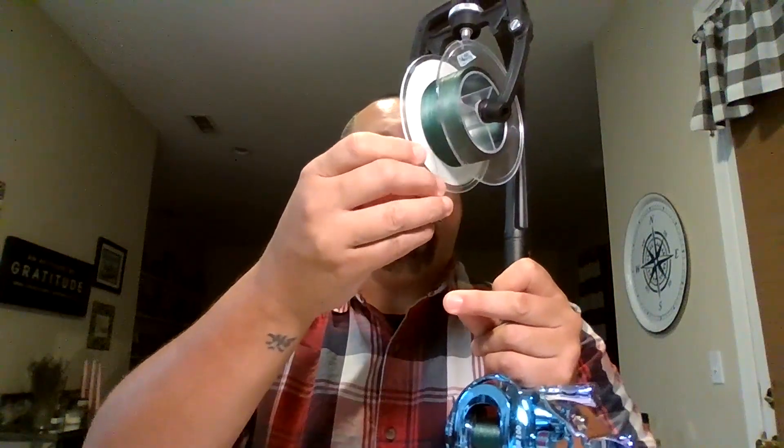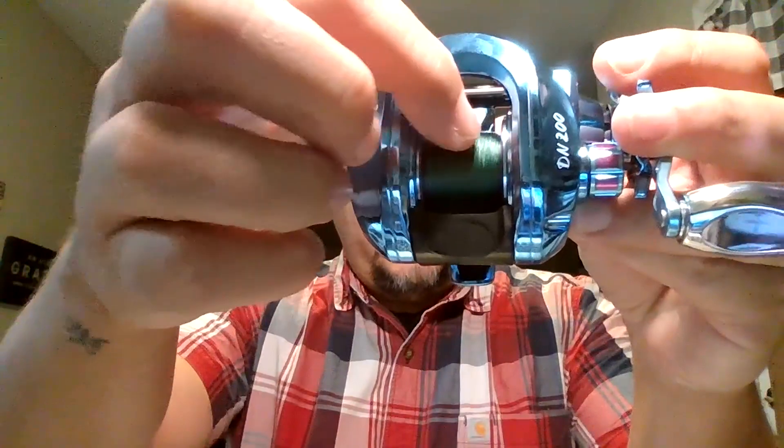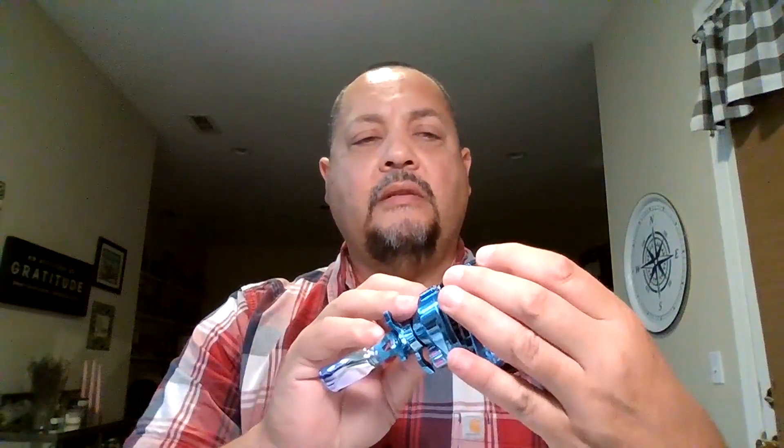I just spooled it up with some 20-pound braided line using this spooling device. I'm going to take it off and show you that it wound on the spool pretty evenly. There is a little dip on that very far side, but it's not all spooled up on one side or the other. So the level wind goes side to side pretty good, nice and even.